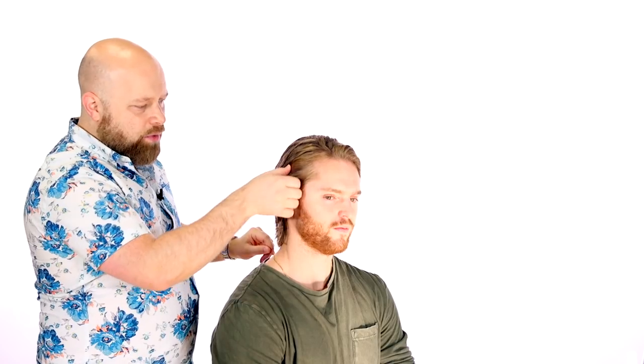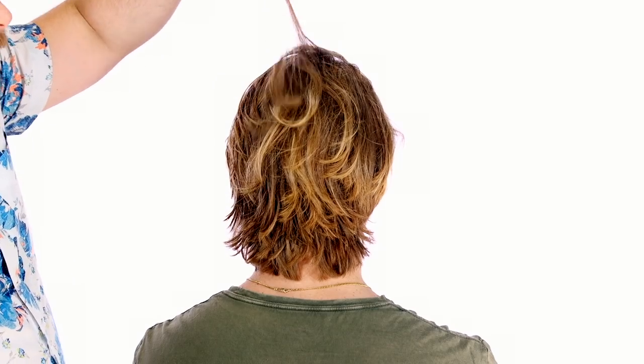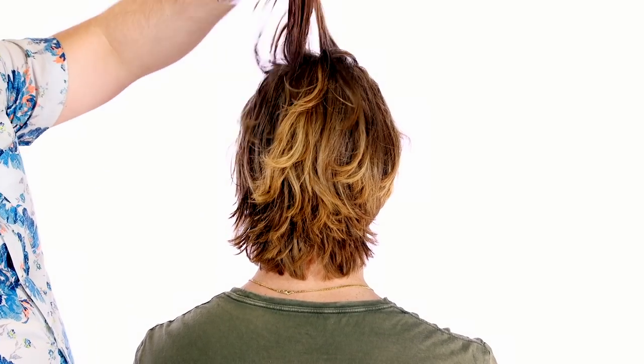You have to create an angle going shorter down into longer, or you could have it all in one length. The key is to have it all going back with the ends kind of flipping out a little bit. There are a few ways to do it — shorter or all one length — but I suggest layering it a bit so it is more loose and free, because if it's all one length it's going to be very heavy. It's better to have a little bit of texture through here, so the whole haircut is layered with longer layers.